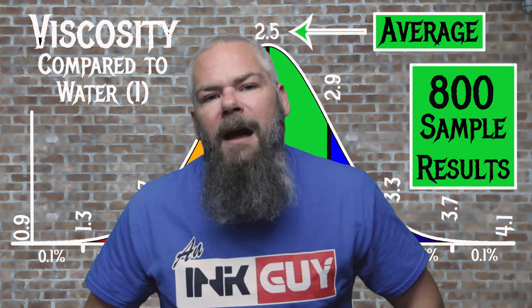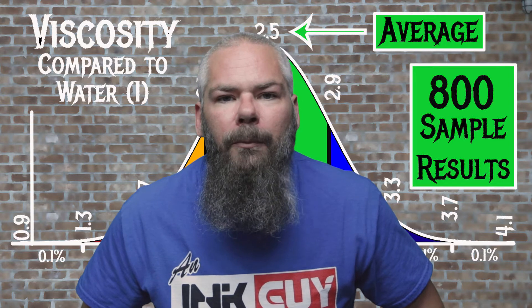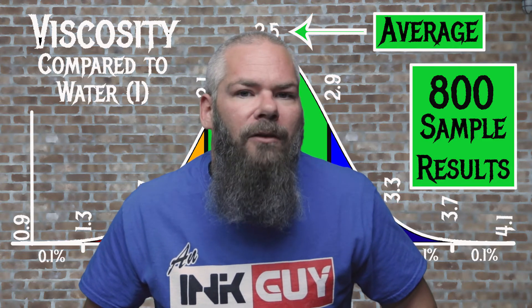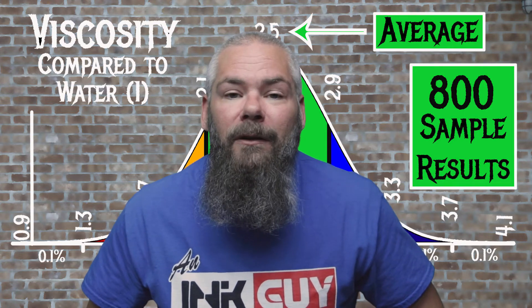For the inks tested, the average viscosity was 2.5 and the realm of normal was 2.1 to 2.9. Sailor's Riku Cha has a viscosity of 2.32, making it normal. If you're interested in how the viscosity tests are done, there's a link to that video down in the description.